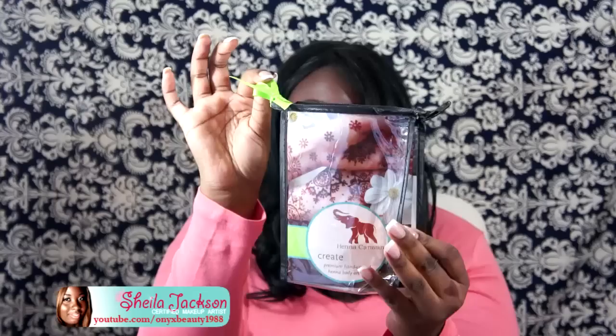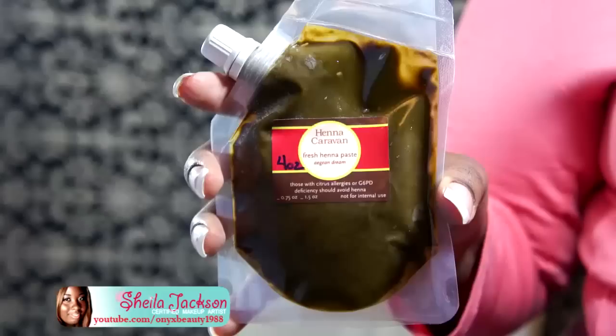I ordered the pre-made henna paste. If you order any of their pre-made henna paste, you have to either pay the $12 for expedited shipping or the freshness of the product is not guaranteed, because you want to store the henna in a cool place. I ordered the paste henna kit and it came in this cute little bag with a little ball on it. It came with four ounces of henna in a bag like this.